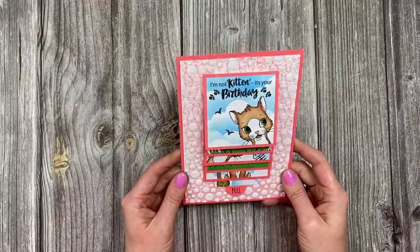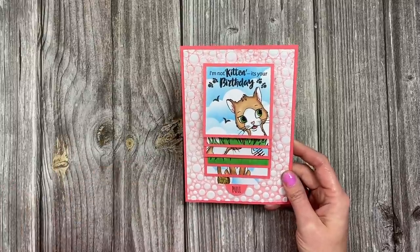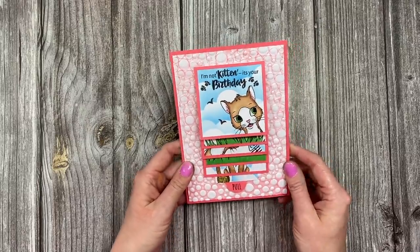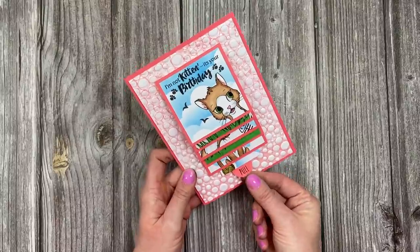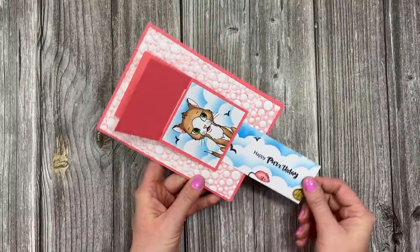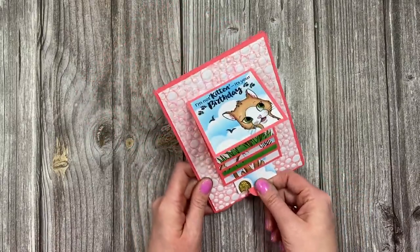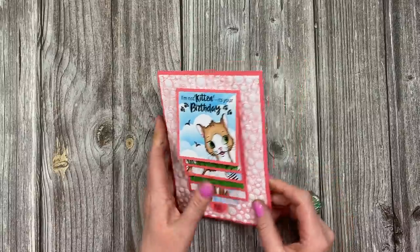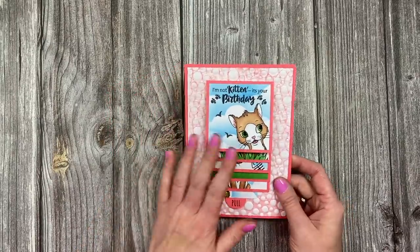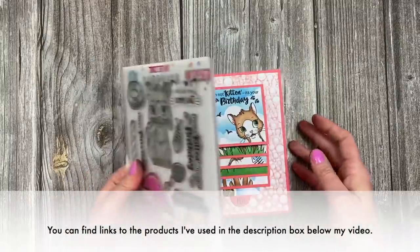This one is using the cute kittens stamp set and that's still available. I'm going to do today's YouTube one using my perky pooches stamp set - unfortunately that one we're still waiting to come back in, but the kittens for this one is available. If you've not seen a waterfall card, you just pull the little tab here and it will reveal each panel with a different image on the front. You also have a hidden message panel - this one says happy birthday.